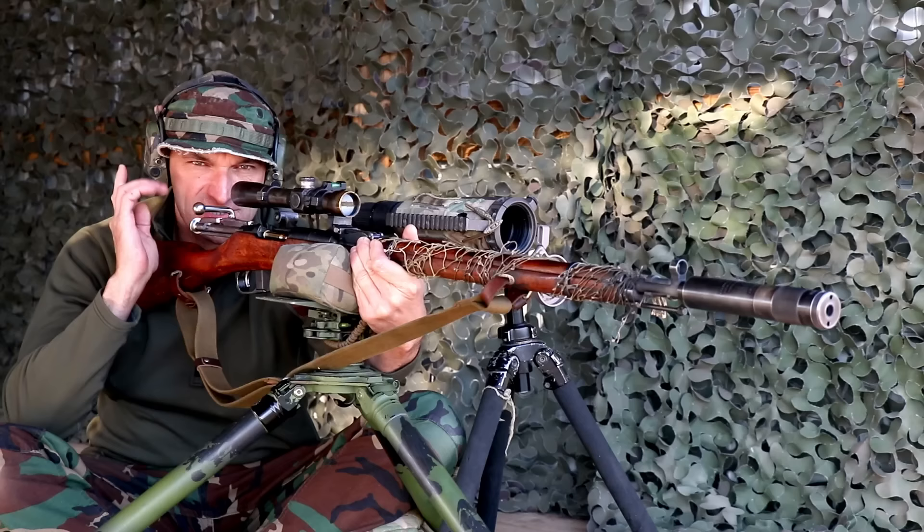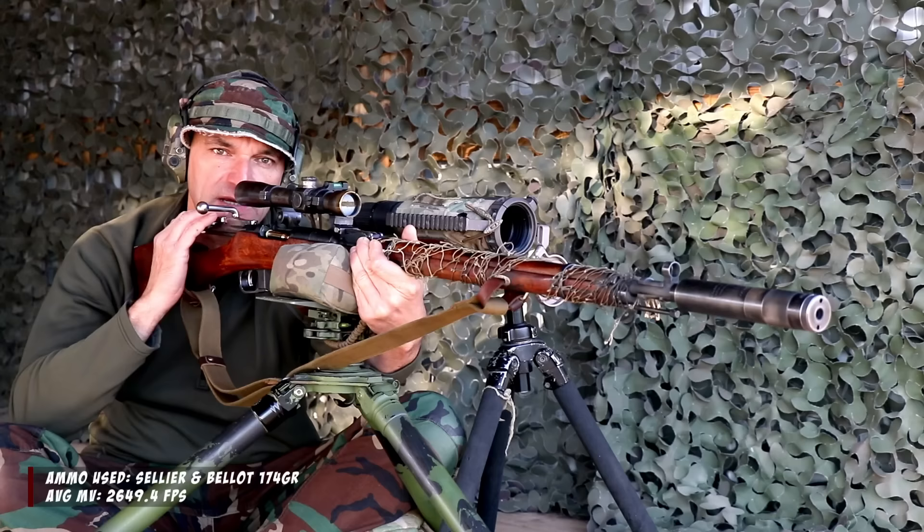Starting off at 150 yards. I have 300 yards on the setting, so I will execute the holdover. This was very common practice for Russian snipers. Let's roll.